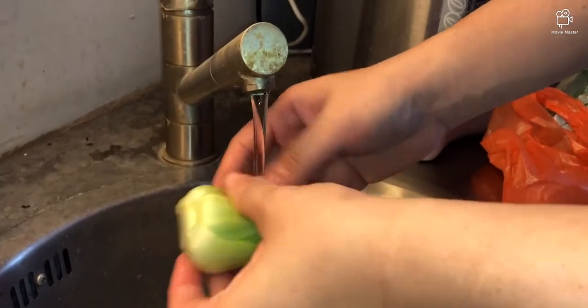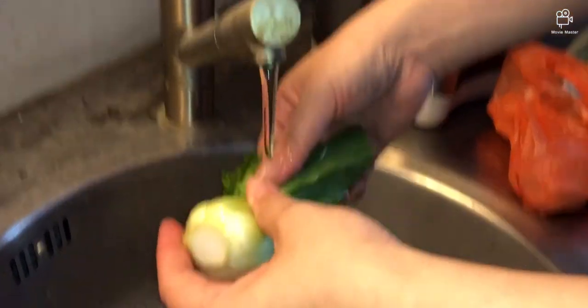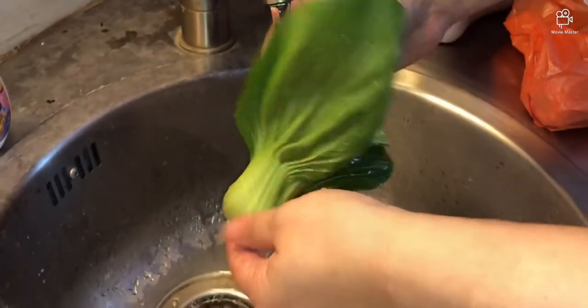Welcome back to my channel. Today we're going to do a feeding video, so I'm going to prepare and wash the vegetables — keeping it nice and clean for the beetles and super worms.